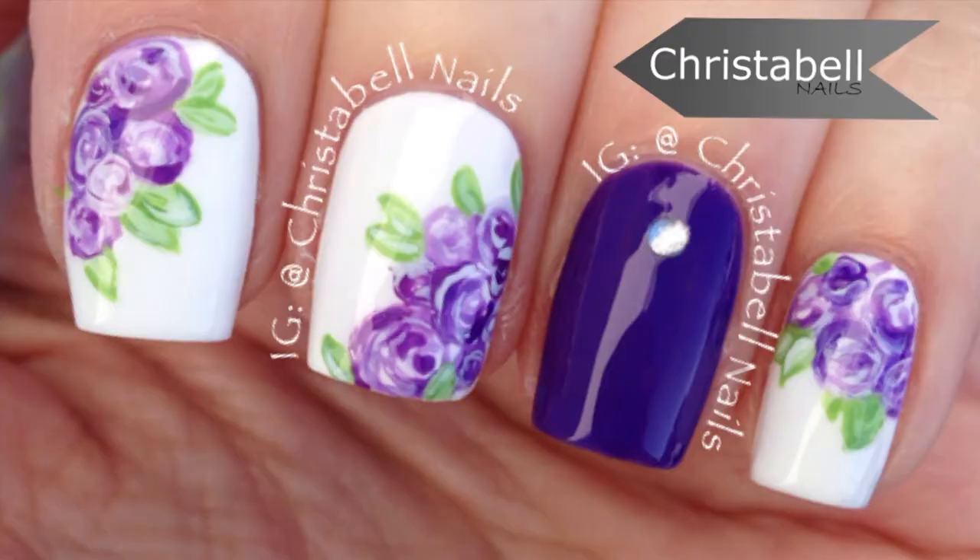And there you have it, the behind-the-scenes look. Thanks so much for watching, I hope you liked the video. Please comment, share, subscribe, and thumbs up are always appreciated.